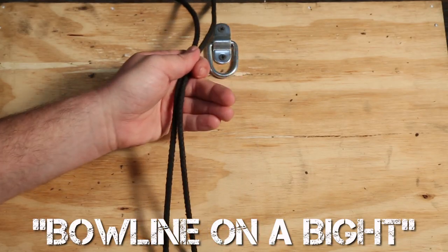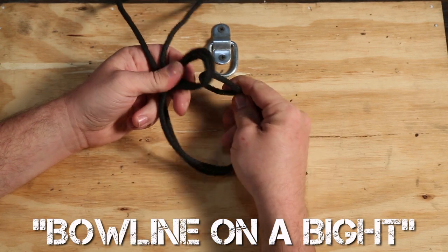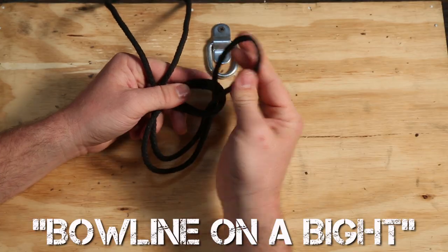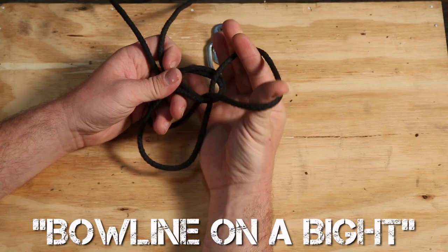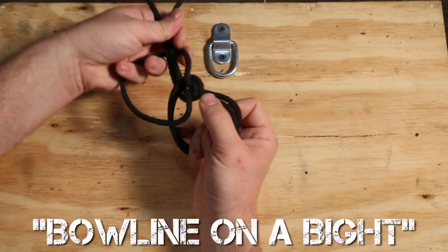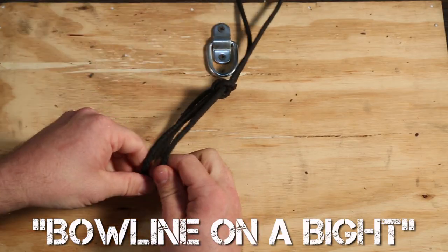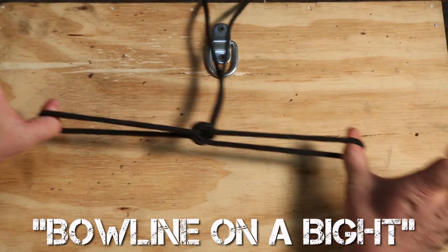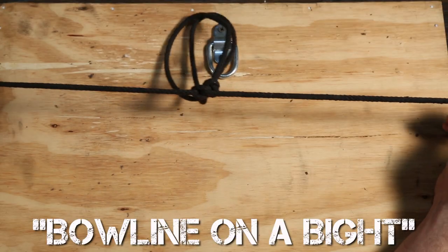Then there's a Bowline on a Bight — I've never used it, but here we go. First take your rope and bend it in half. Then make another loop-de-loop like before, but with both lines this time. Pass the end of the line through the bottom of the loop-de-loop as well. Now instead of going around the back of the loop, separate the lines, pass them through the back of the big loop and back up on top of the knot. Pull it all together tight, and you now have two loops instead of one. This knot is used when you need to form a loop in the middle of a line that is already tied to two areas.